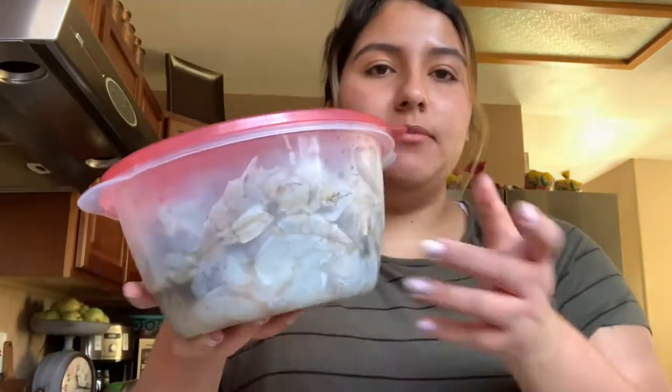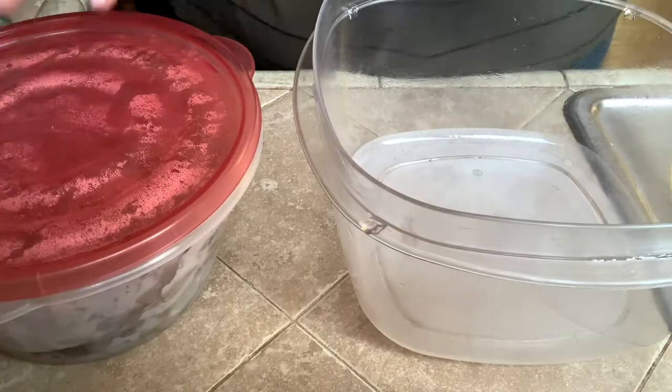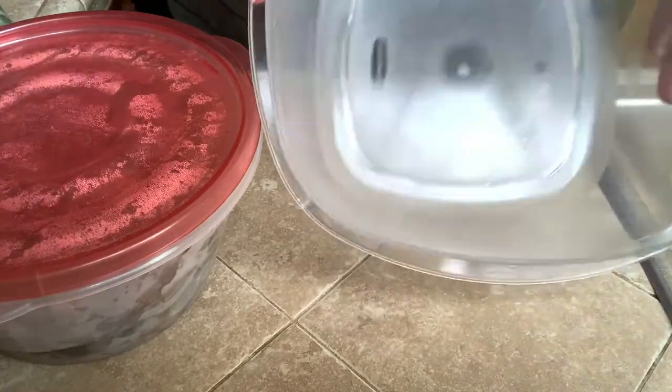So now that I'm done cutting them, I'm gonna put them in the fridge. It's the next day — I didn't finish up the chiles yesterday but I put them in the fridge like you guys saw in the last clip. Today I'm gonna put the limón and then the cebolla and then cover it up and let them cook in the limón. So let's get to it.